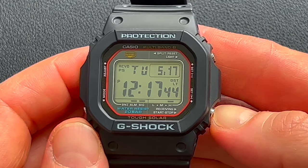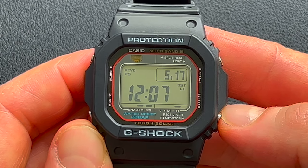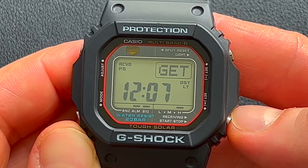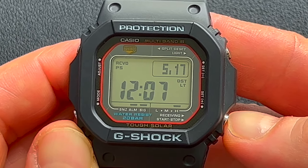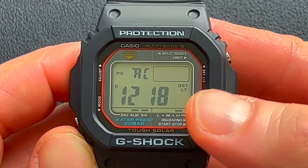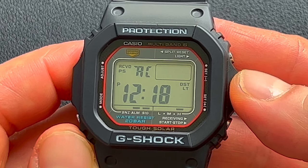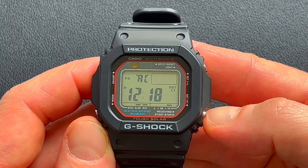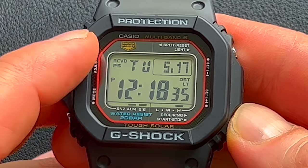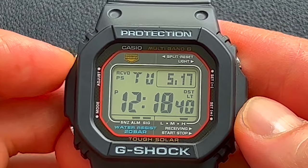This is how you're going to see your timekeeping receive mode. If you press that, it's going to show you the last time that this got the signal — this got it today, May 17, at 12:07 AM. If you do want to manually get it, just hold this button here and it's going to try to manually sync. It'll show you in L1, 2, or 3 when it does get the signal, but as I'm in a busy urban area, it'll show L1 after a while and then just give an error. But at night, it works like a charm. If you recently received the signal, you'll see RCVD — that stands for received — letting you know it did receive the signal recently.